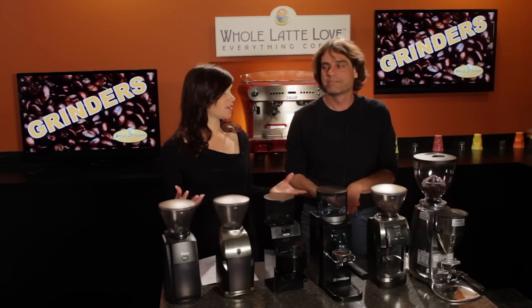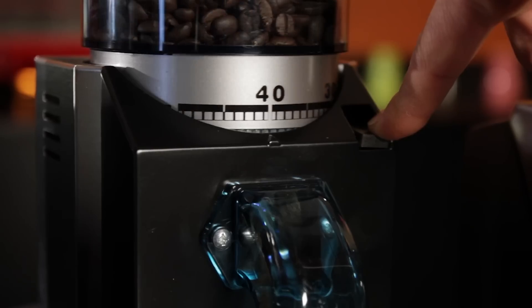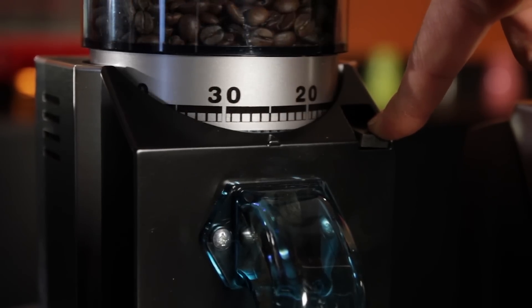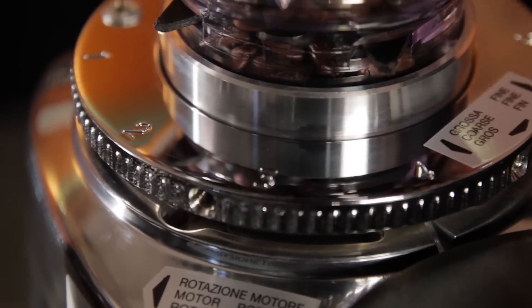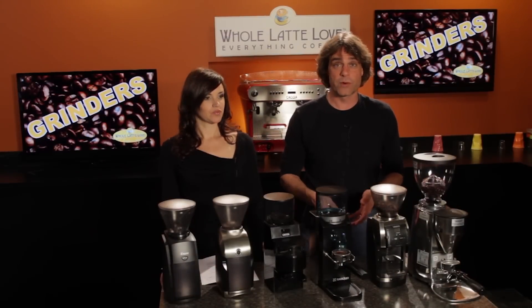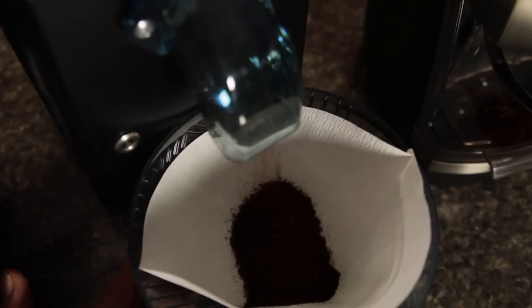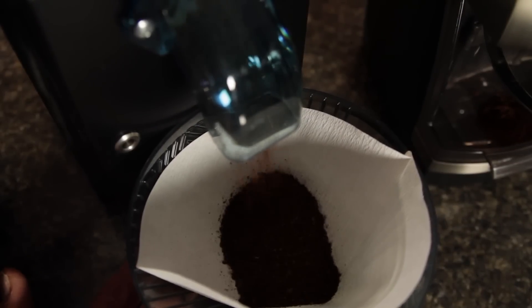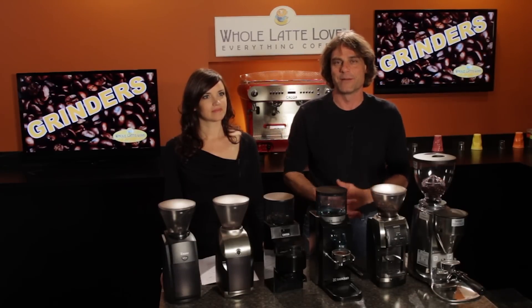But why grind in the first place? It's essential for brewing espresso, and dialing in just the right grind size makes all the difference in the taste and quality of your shot. For other methods, grinding just before brewing is going to put flavors in your cup that otherwise you're going to miss. As soon as you grind beans, aromatics start to evaporate, and with that evaporation goes a lot of flavor that's not going to make it into your cup.